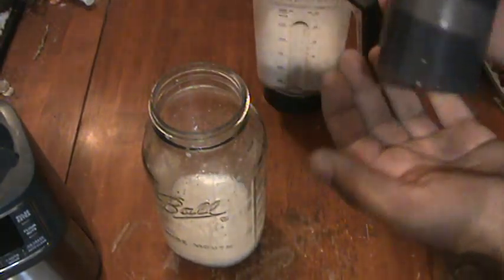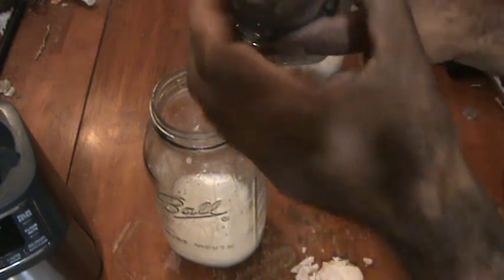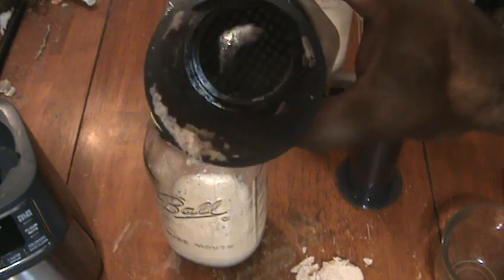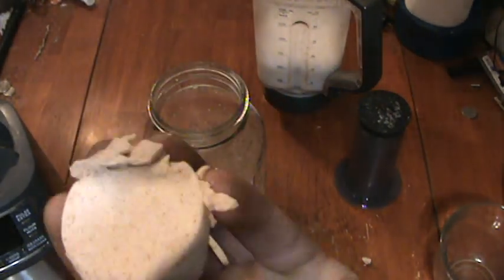Here it is. You can see the inside of the cup — it's pretty clear. And here is the mash of the almond meal.